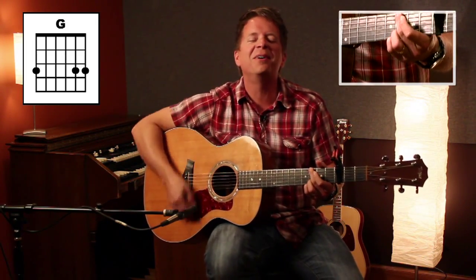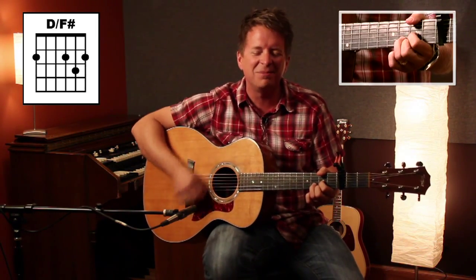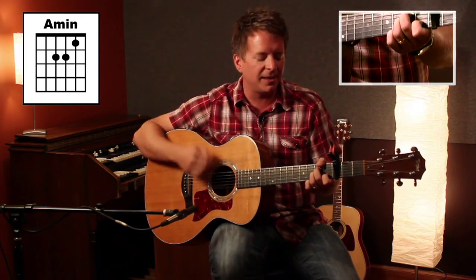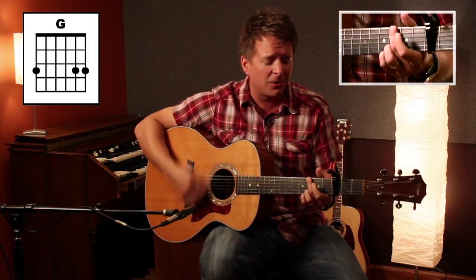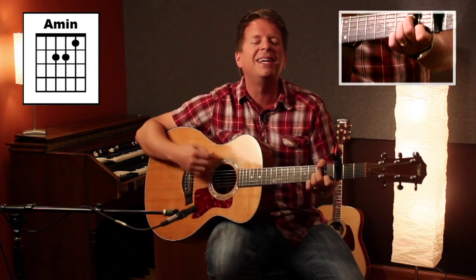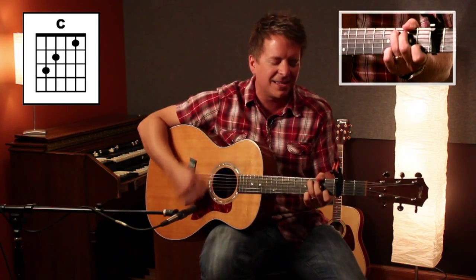Oh, bless the Lord, O my soul, let all that is within me bless His holy name, bless His holy name. Bless the Lord, O my soul, let all that is within me bless His holy name, bless His holy name, bless His holy name.